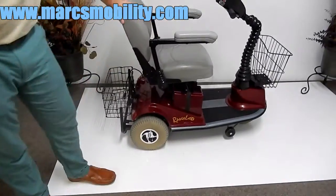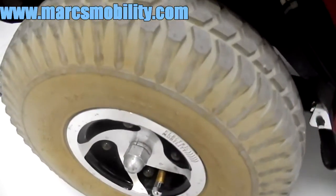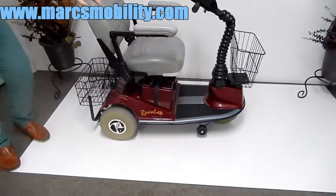This is a three-wheel scooter. It has air tires — 10-inch knobby tires. This is a very, very soft ride.